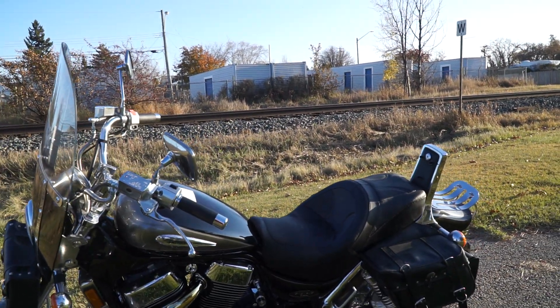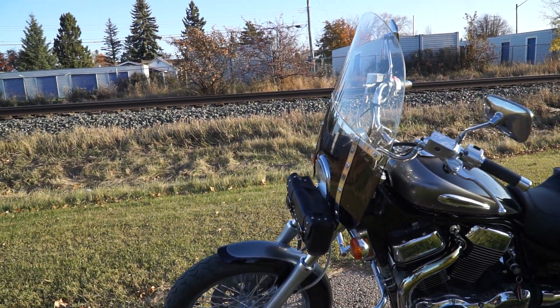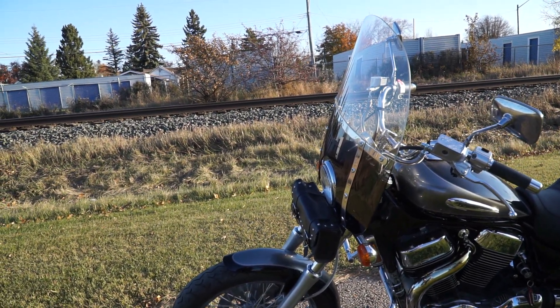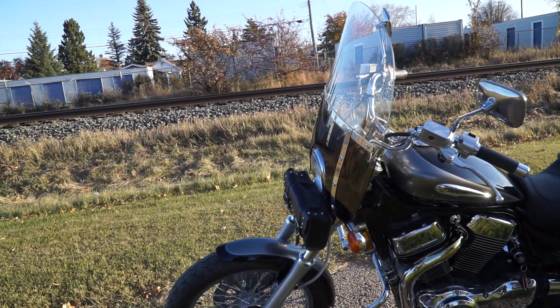The rear bag came with it. The front bag I had kicking around my place, hadn't used it for years, so I put it on this one. It looks good up front.